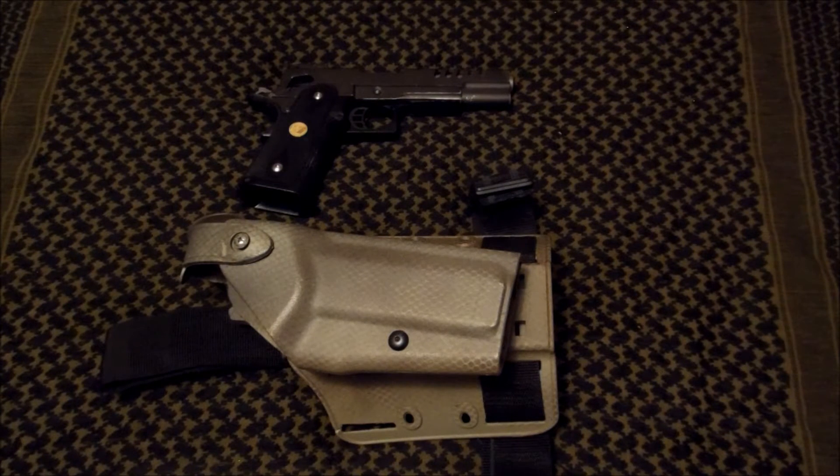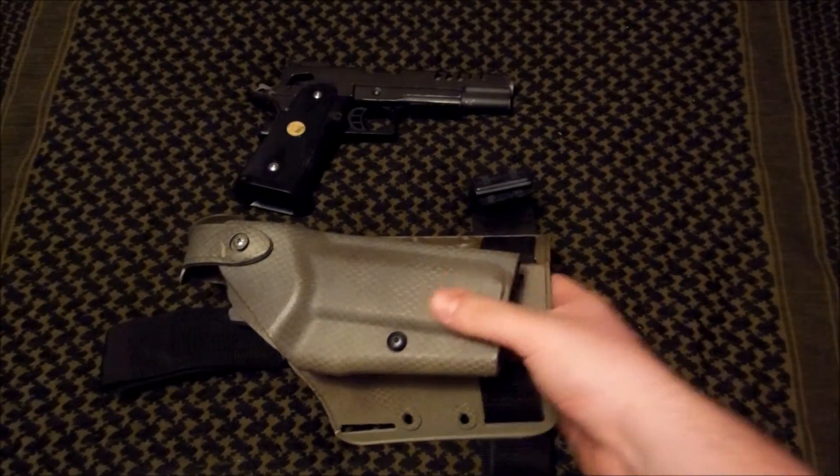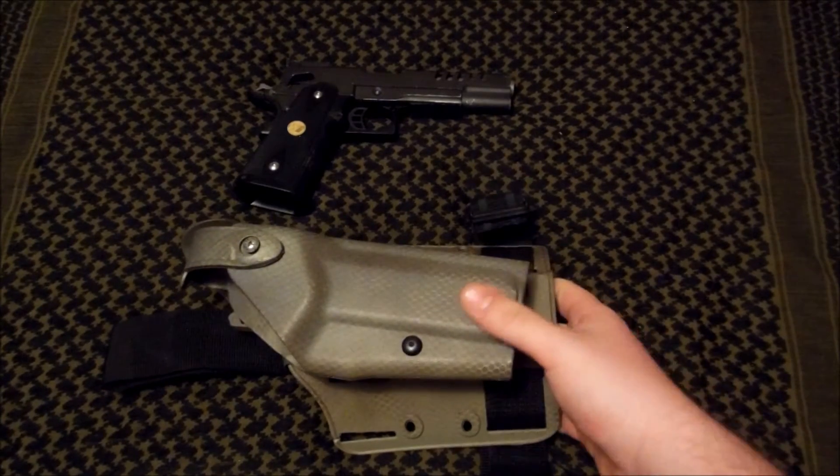Hey guys, so today I wanted to make a video about how to make a Hi-Kappa 5.1 pistol fit into a holster, namely a Safariland 6004 holster that is made for a 1911.